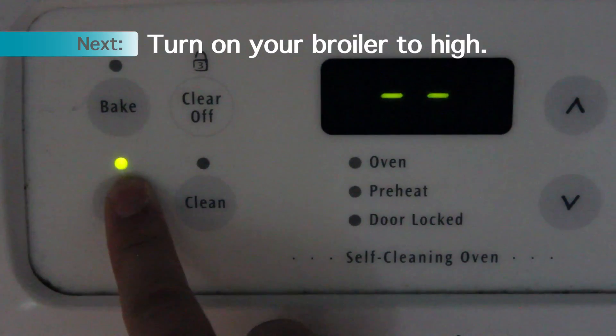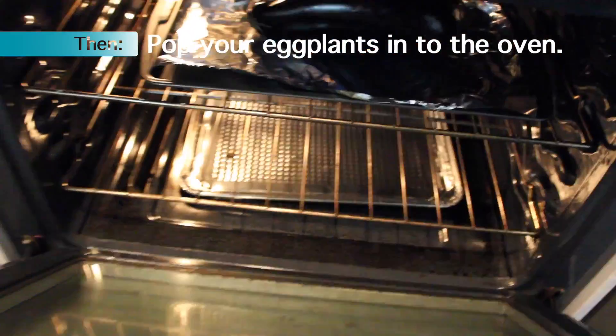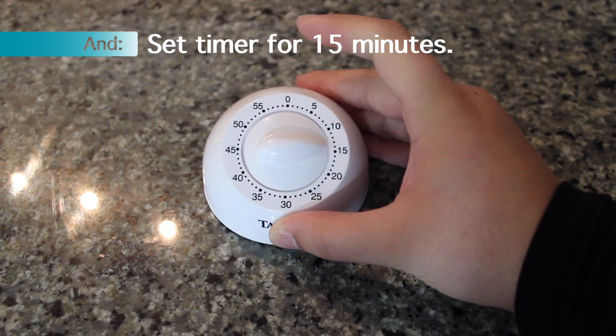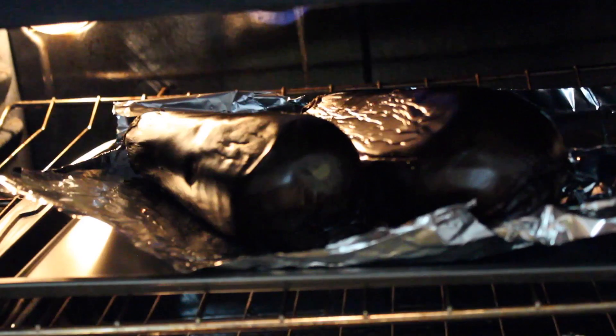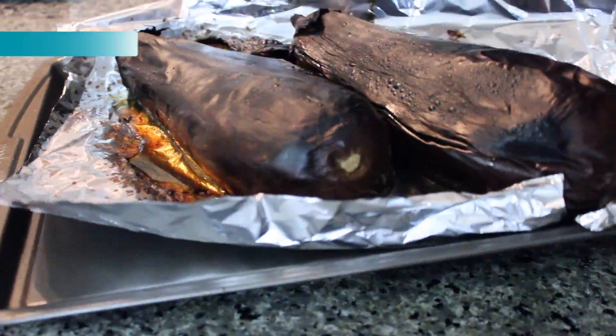Set your oven to broil on high, then pop your eggplants into the oven. Set your timer for 15 minutes and allow them to singe or even burn. Turn the eggplants and broil them on the other side for another 15 minutes.